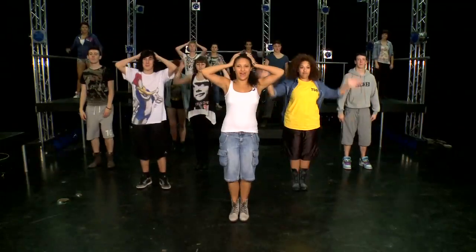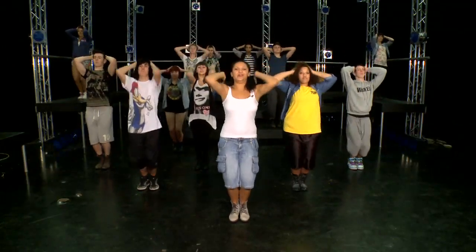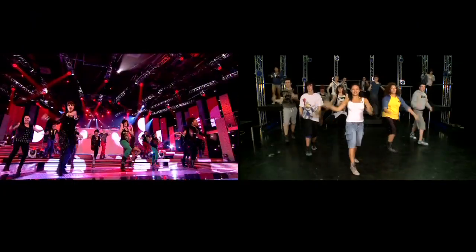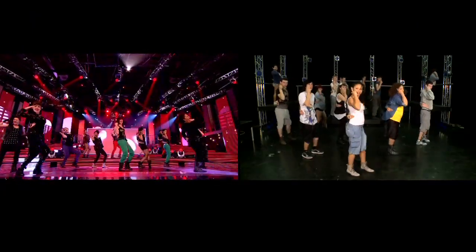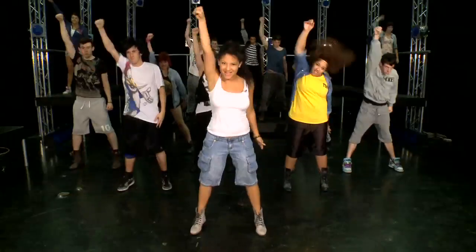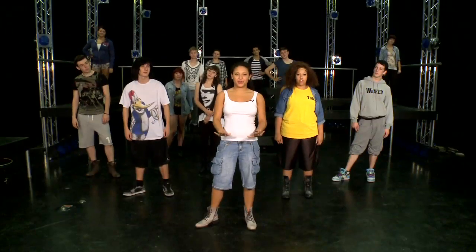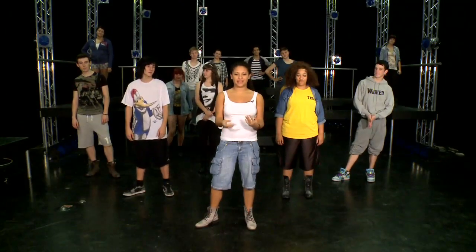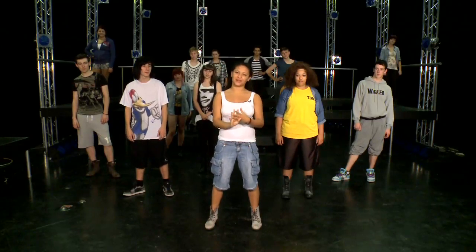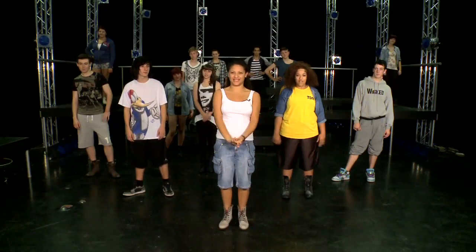Let's do it from the top — five, six, seven, eight. One, two, three and four, five, six, seven and eight, one, two, three and four, five, six and seven eight. Well done guys, you made the whole chorus! Remember when you're performing this: plenty of energy, sharp looks, make it big, make it fierce. Thank you, hope you enjoy, and bye from True Dynamics!